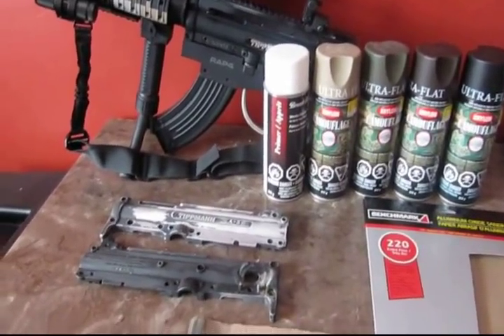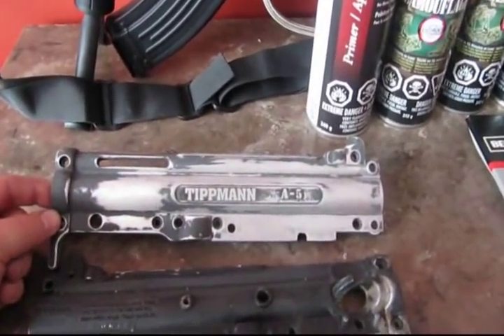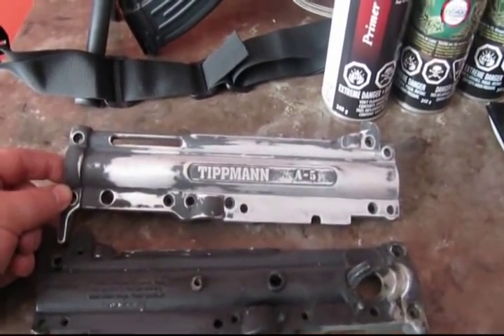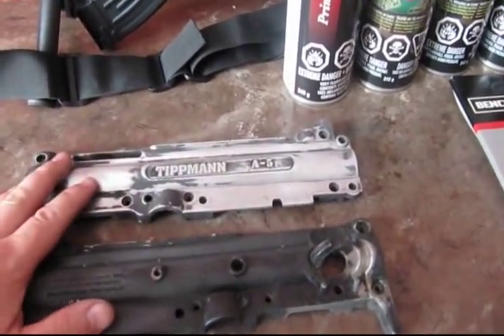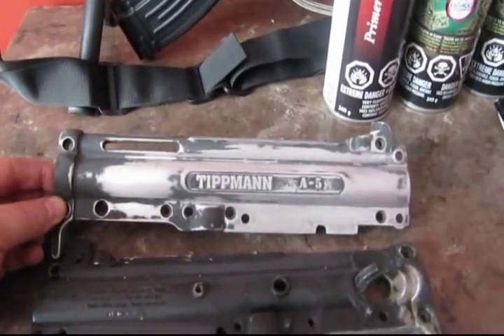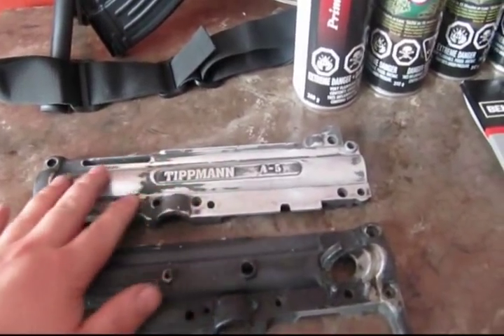Today I decided to start painting one of the spare Tippmann A5 bodies. I bought a conversion kit, and with the conversion kit you get a new body for the A5. So this is the old body, and what I've decided to do is do my own custom paint job. I've almost got it all sanded down.